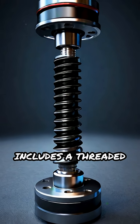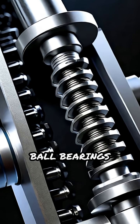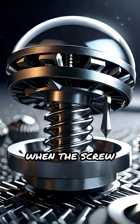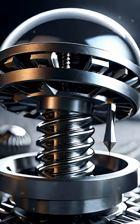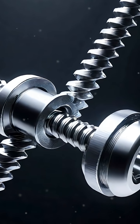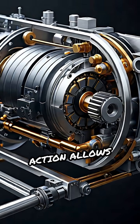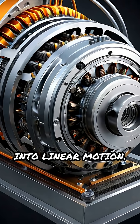The mechanism includes a threaded shaft called the screw, a matching nut, and a series of recirculating ball bearings between them. When the screw rotates, these balls roll between the screw and nut threads, drastically reducing friction compared to traditional lead screws. This rolling action allows rotary motion from a motor to be converted efficiently and precisely into linear motion.